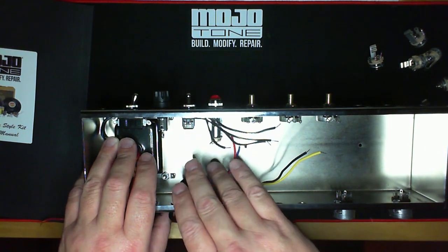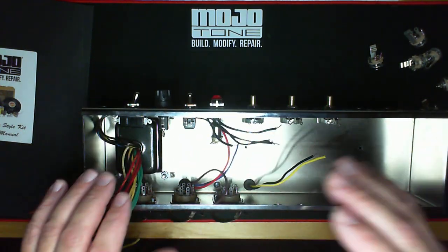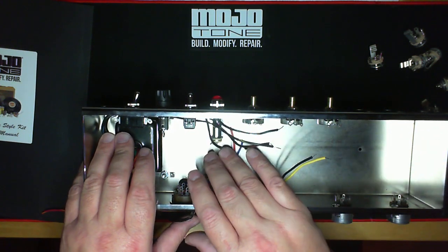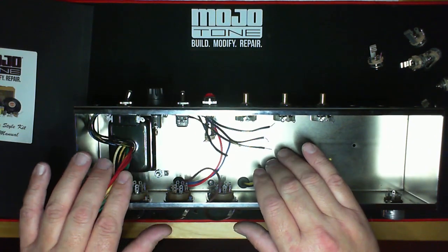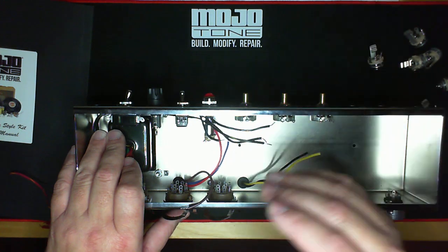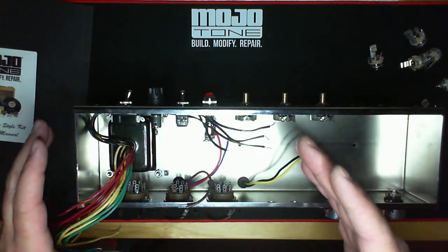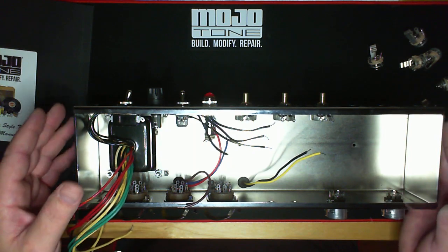You might not ever want to sell it, but if it comes up, or you're traveling, or you become that famous rock star playing in Belgium and need a practice amp backstage — this can do it for you. You don't need to worry about a Marshall Code 20 that was built for 120 volts and you can't use overseas. This will travel with you.